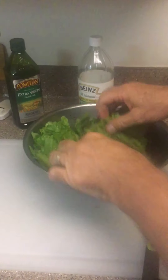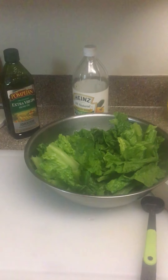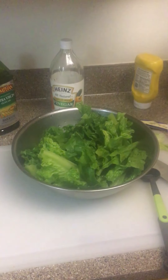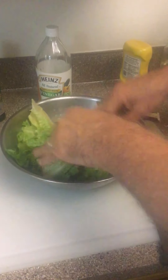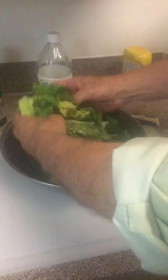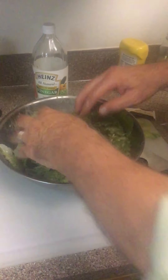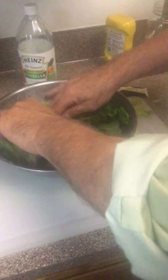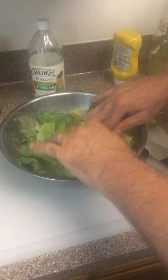When breaking the romaine, don't take it all the way to the top because that part tends to be a little dry. Now we're going to take two salad tongs - or do what I do - and get the salad completely dressed. See how nicely the dressing adheres to the salad? That's that good old-fashioned egg doing its job.